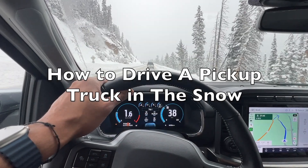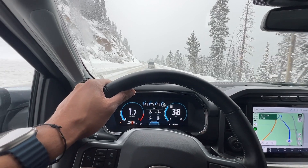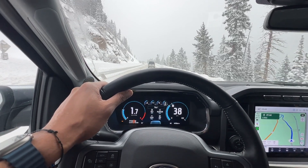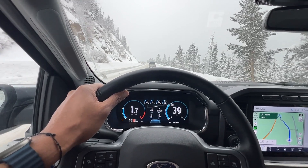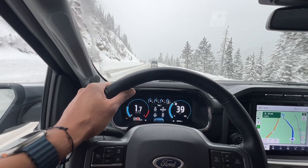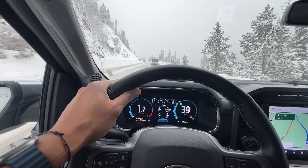I want to drive a pickup truck in the snow. Here are some tips for driving a pickup truck in the snow, especially when utilizing four-wheel drive. Engage four-wheel drive early. If your pickup truck is four-wheel drive, engage it before entering snowy or icy conditions. This ensures that all four wheels receive power, providing better traction.